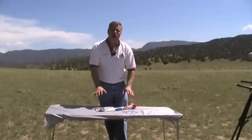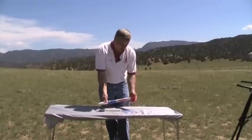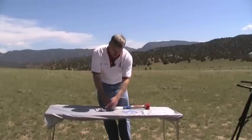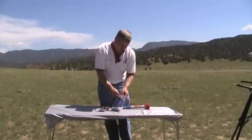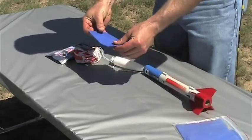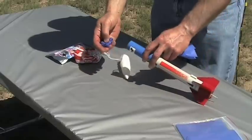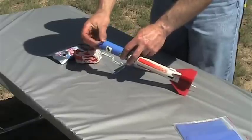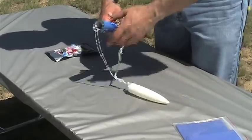You've built your rocket and now we're ready to prep it for flight. You can do the prepping right on the launch field. Go ahead and pull your nose cone off and pull the parachute out. The first thing we're going to do is prep the parachute and insert the wadding. The wadding is a flameproof material that protects the parachute from the heat of the ejection charge. It comes in sheets and you'll need at least three sheets — just loosely crumple them up and slide into the tube one at a time. Try to push it in as far as you can.